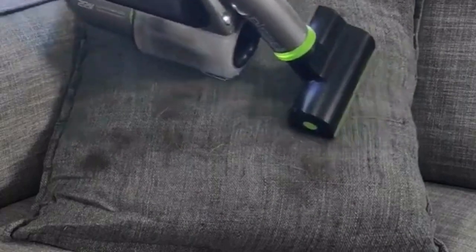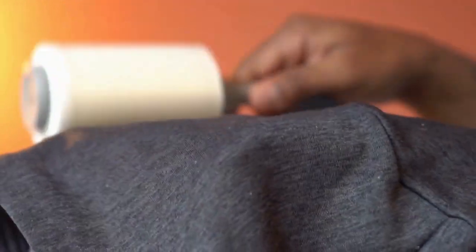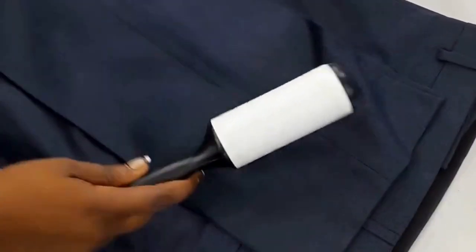Water moisture assists in loosening hairs, meaning they are easier to remove. Get a damp microfiber cloth and rub the area in circles so the hair will gather and disappear from clothes. When dry, you can finish the clothing with a hair remover roller to pick up any that was missed.